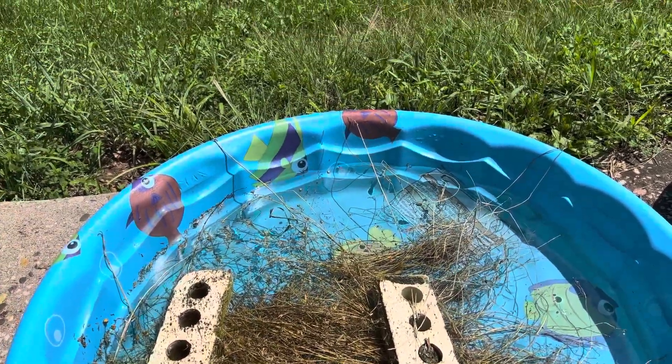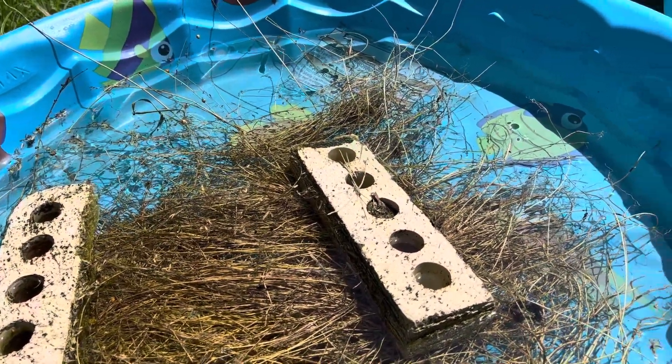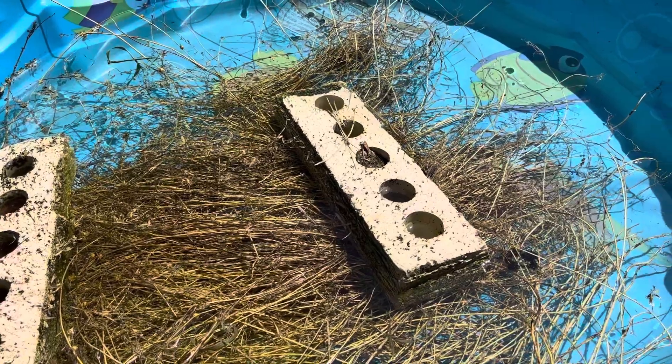Welcome back to Spinning the Past. Today I am processing my flax. It got blown down during a storm end of June — it was near to being pulled, but not quite.